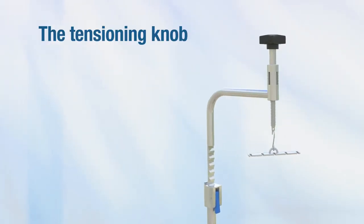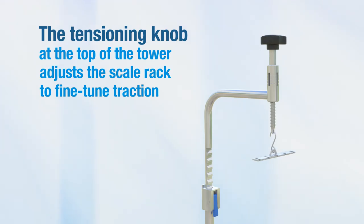In addition, the tensioning knob at the top of the tower adjusts the scale rack to fine-tune traction.